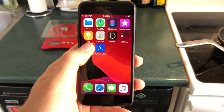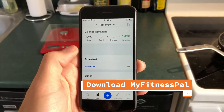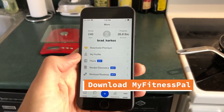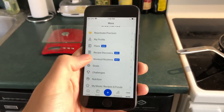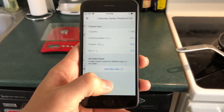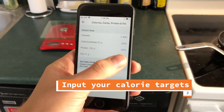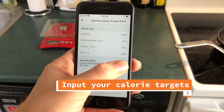The second thing you're going to do is go into your phone and download MyFitnessPal. Hit 'More,' go to your profile, and under there you'll see 'Goals.' Go to your nutrition goals and type in the numbers based on what you were told from your nutrition calculator, or based on the calories I gave you.